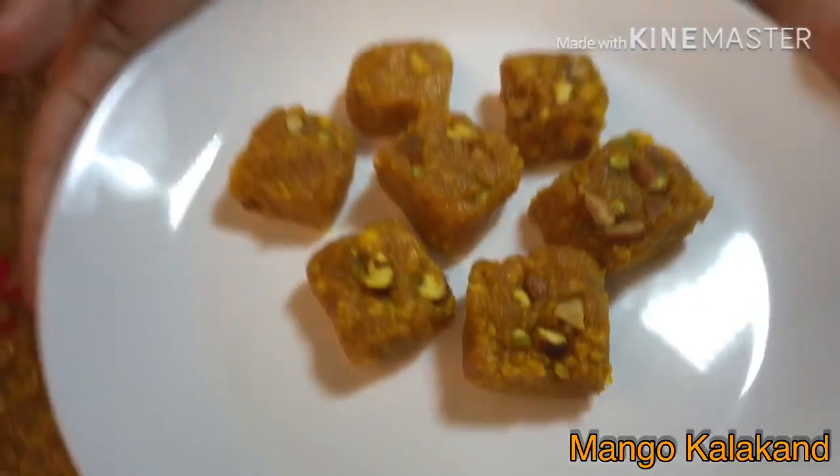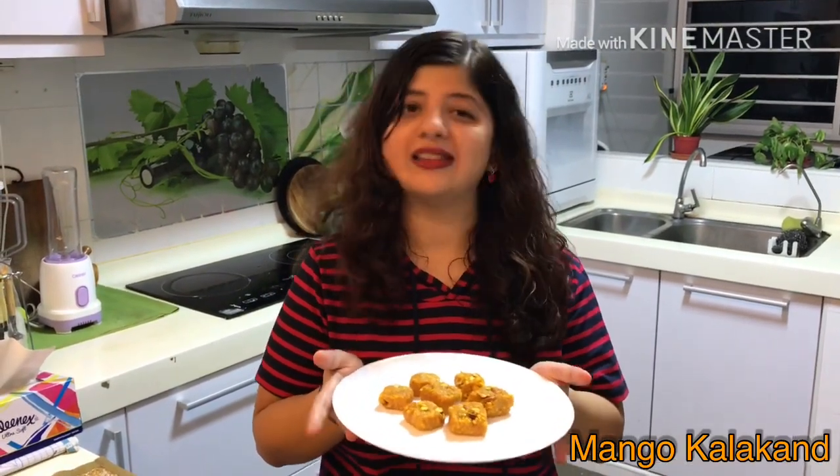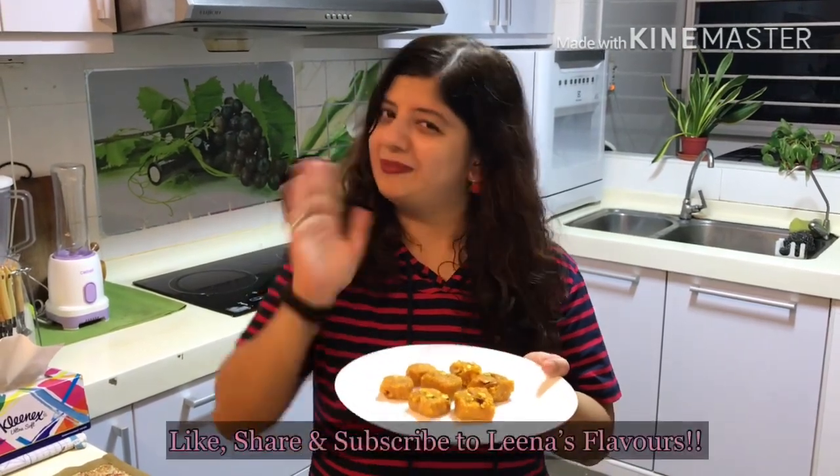Hope you enjoyed my video. Please do try my recipe and share your experiences. Don't forget to like, share and subscribe to my YouTube channel, Lina's Flavors. Bye bye, have a great day.